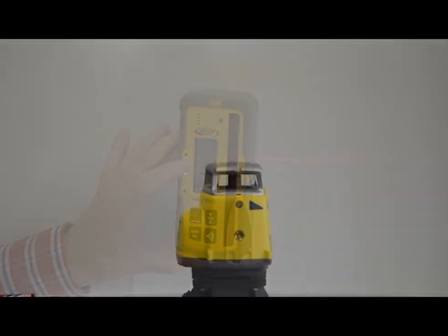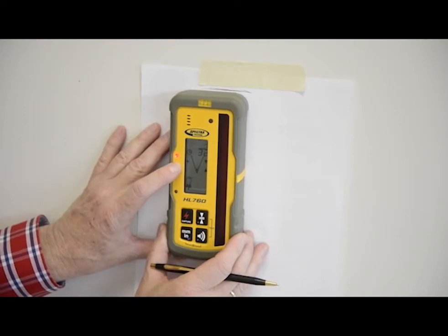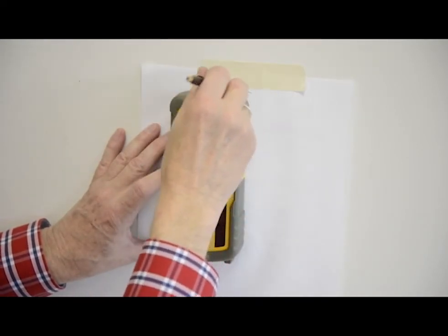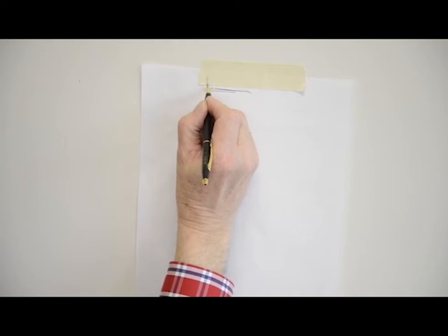Rotate the laser 180 degrees — minus Y axis toward the wall — and allow it to re-level. Raise or lower the receiver until you get an on-grade reading for the minus Y axis and make a second mark on the wall. The distance between the two marks, Y1 and Y2, determines the calibration error.